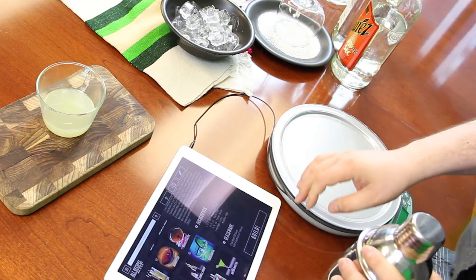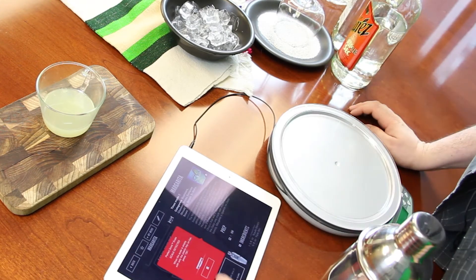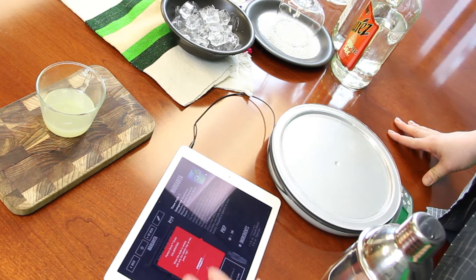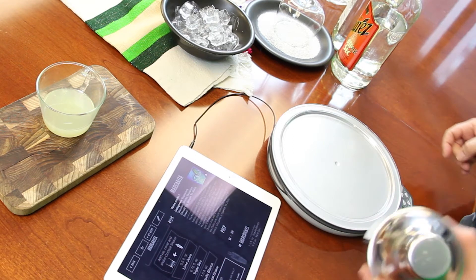For Cinco de Mayo, it comes with a Cinco de Mayo recipe pack, which is very awesome. Let's give it a shot. You just hit Build, and it detects the scale that you pair with the tablet or your device. Press OK — it's calibrating the scale to make the perfect margarita.